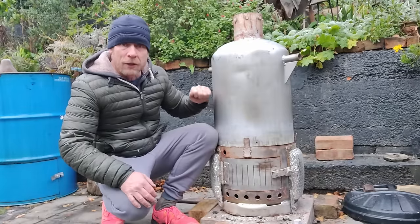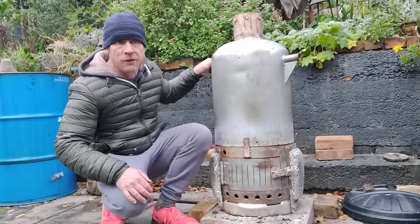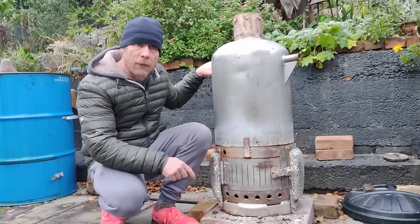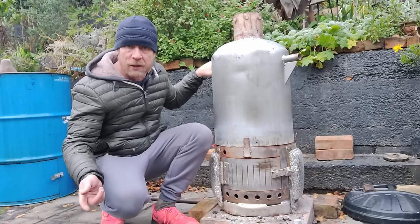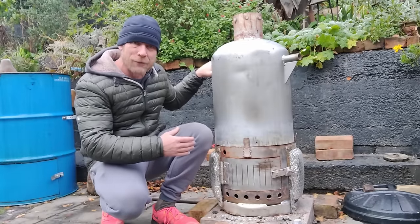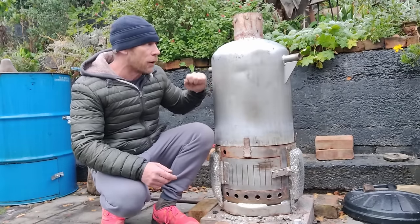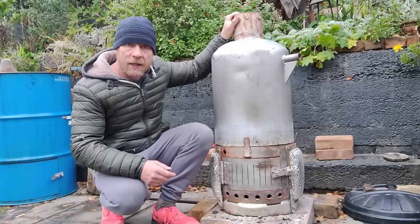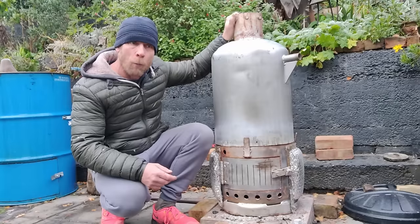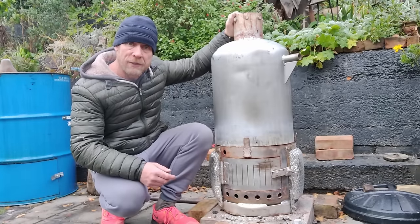I'm going to quickly go through it again — the principles of it and how it works — just for those of you who have just seen this video, so it'll save you watching the other two videos because really both of those videos are now kind of obsolete because it has changed in certain ways. So I'll crack on with it and then I'll go through some of the changes that we've made, get a burn on, get this thing up and roaring.